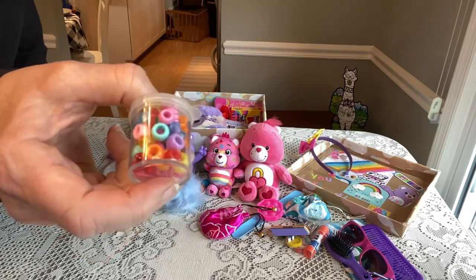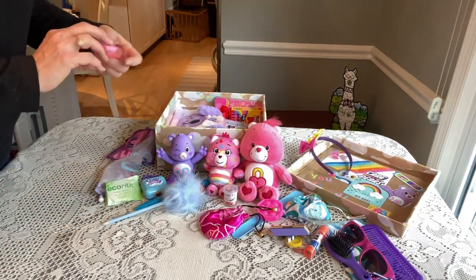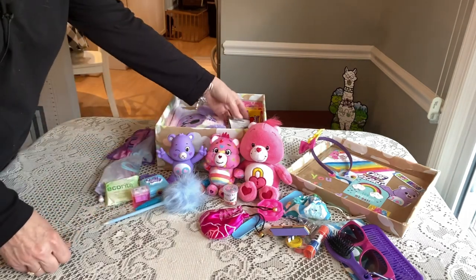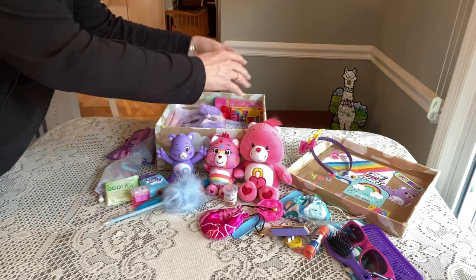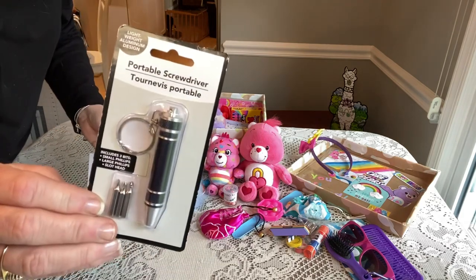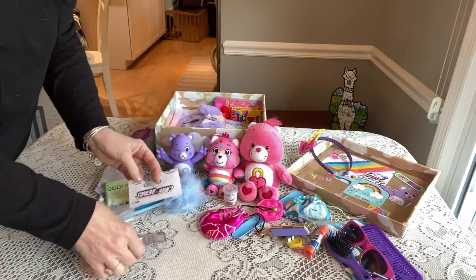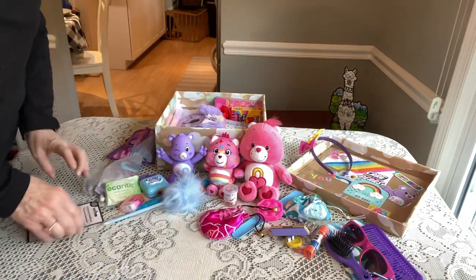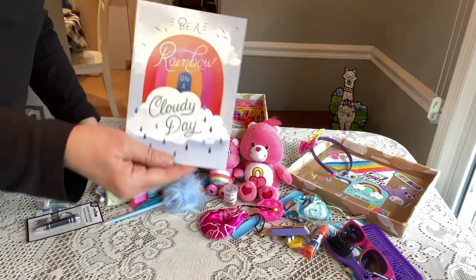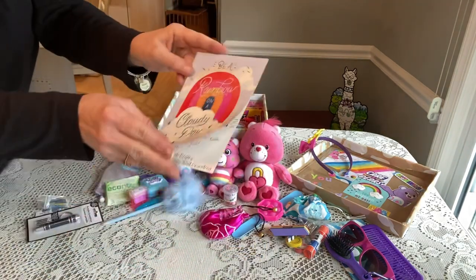She has another enclosed pencil sharpener. For her interactive toy, I've included extra batteries and a little portable screwdriver, and these are the directions for the toy. She has a card from us that says 'Be a rainbow on a cloudy day' — that was from Trader Joe's — and our family photo is on the inside.